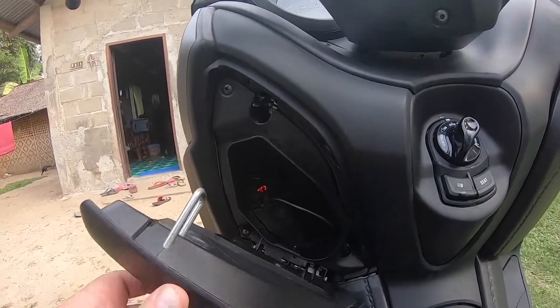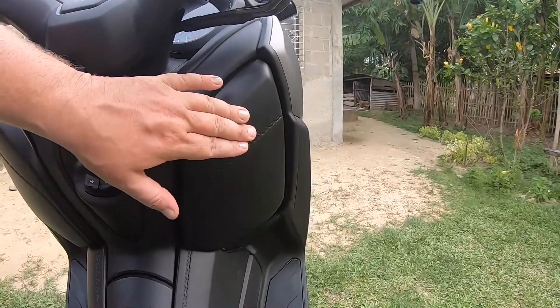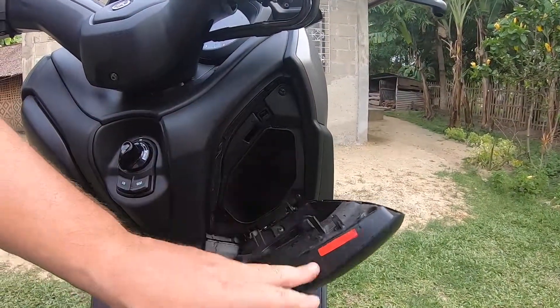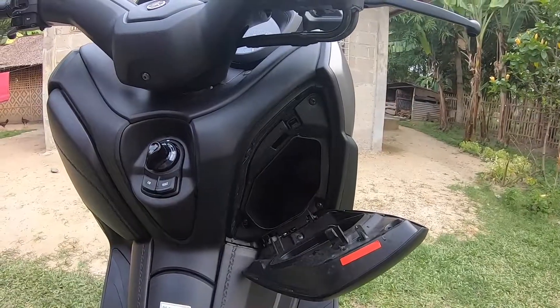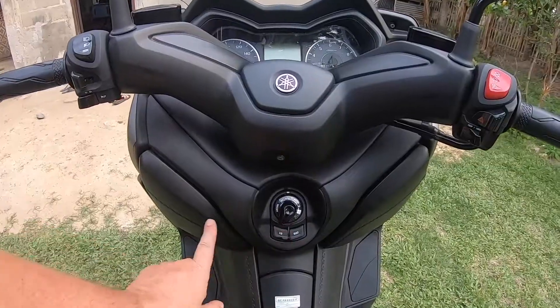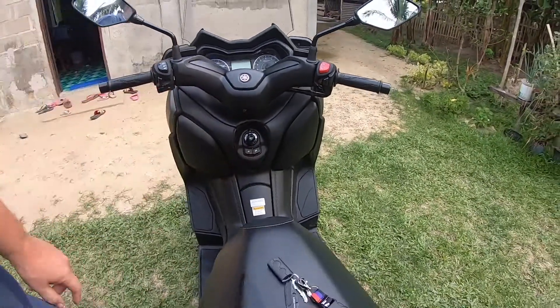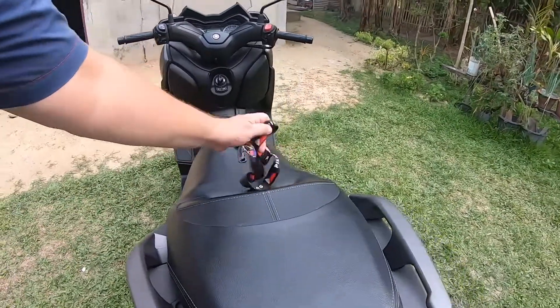Over here you don't need the key — this is just always open or closed, there is no electricity here. And for the seat, press this one, check this here to release it.